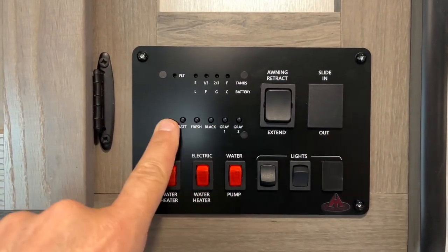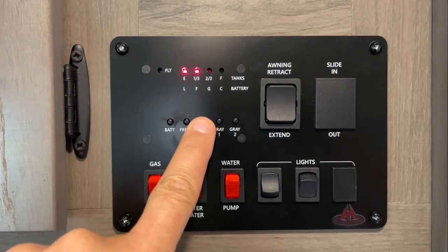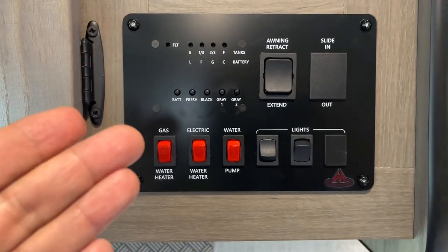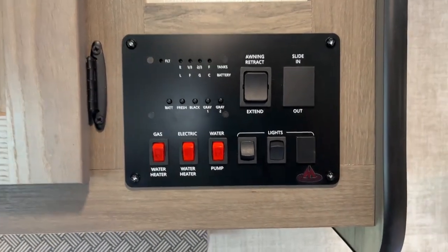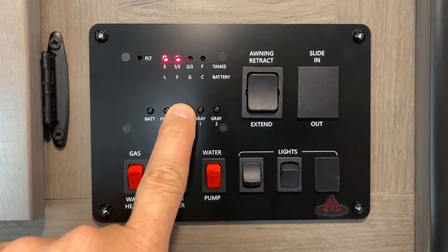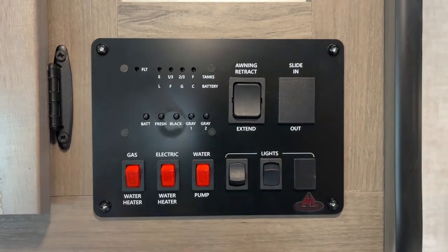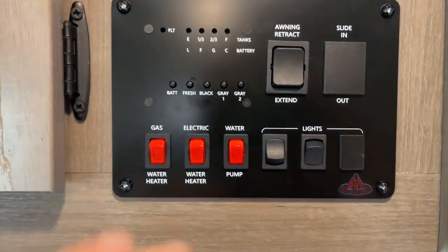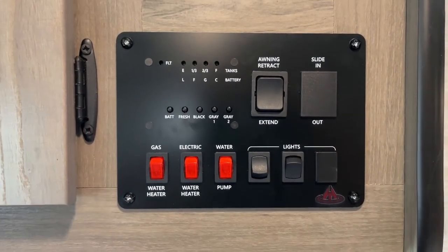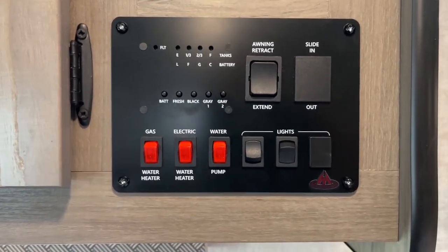You have buttons for your battery, your fresh water tank, your black water tank, and two gray tanks. When you get your camper, the black tank will be closed — keep it closed during your entire stay unless it's about to be full. Then you can empty it and follow the instructions to fill it back up with five gallons of fresh water and a tablet. Don't open the black tank until I pick it up, because we don't want a poop pyramid.